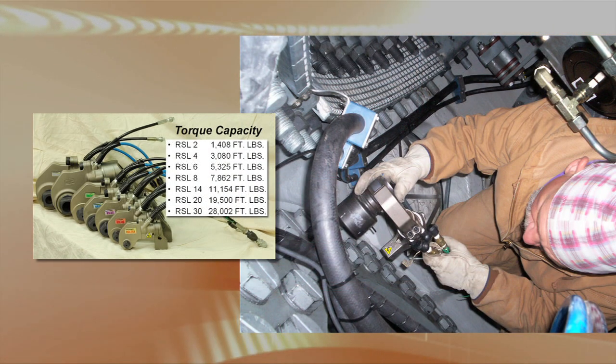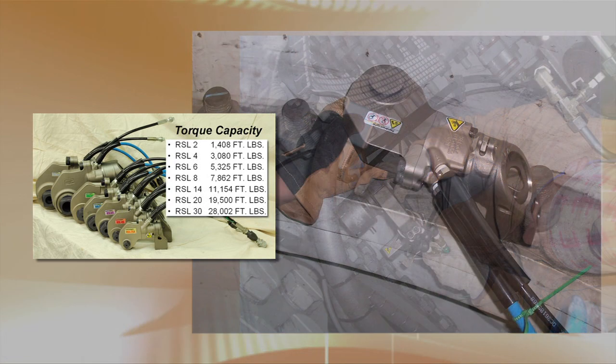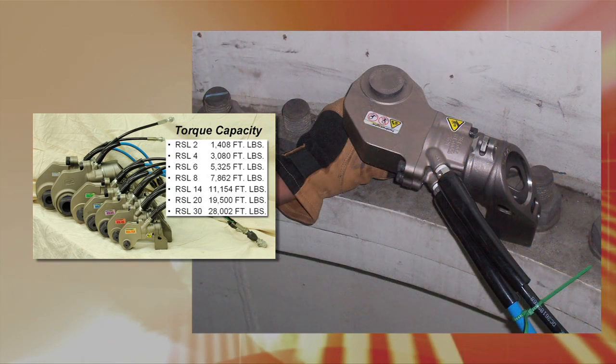Hydrotite torque wrenches are designed to give years of trouble-free bolting service. They come in seven different models, from the 2 to the 30, in both square and hex drive configurations.